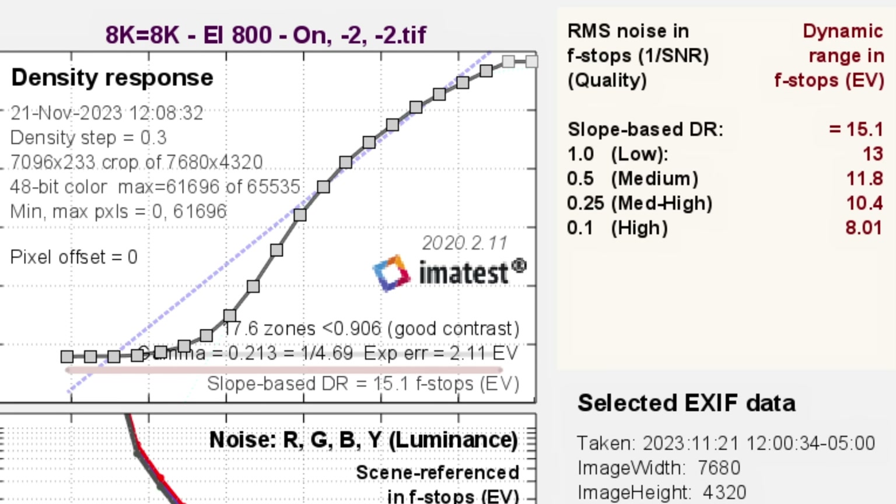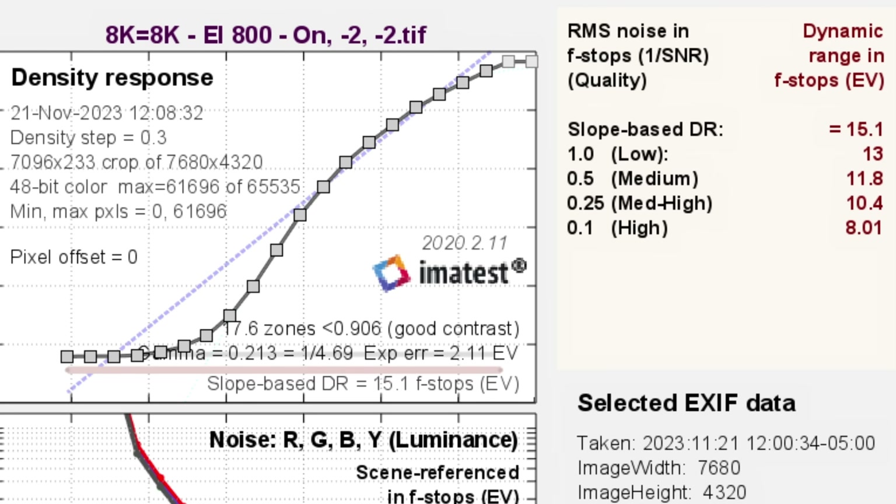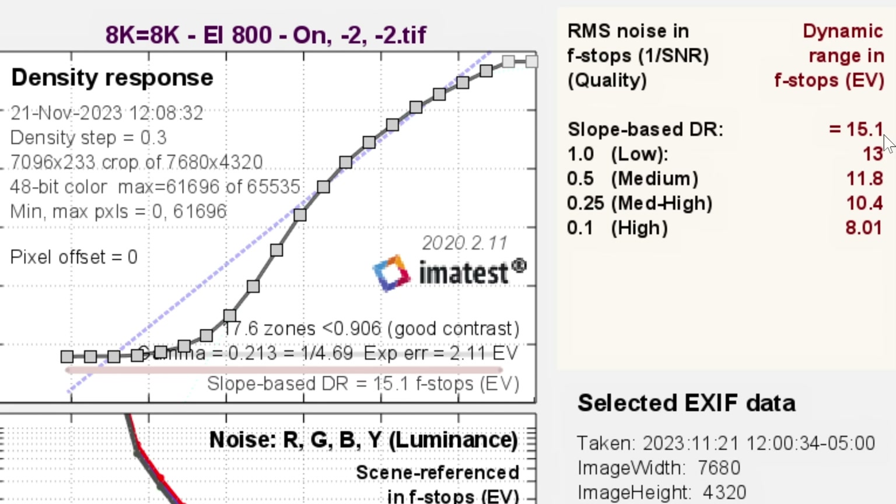I also ran a test with noise reduction turned all the way down to see what the worst result looks like with no assistance. This is 8K on an 8K timeline, which is good to know because it confirms no oversampling is occurring — oversampling improves noise performance and increases your score. We still see 15 stops total since that's not noise-dependent, but the medium score drops to 11.8 stops. About 12 stops with no noise reduction — I'd be happy with that, and with a middle amount of noise reduction we're getting 12.5, which is a good score.